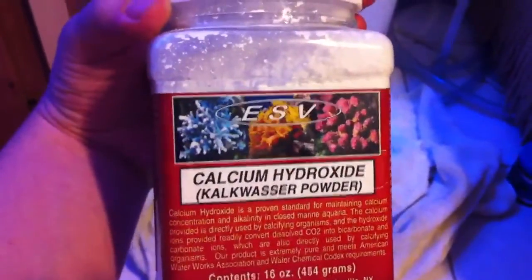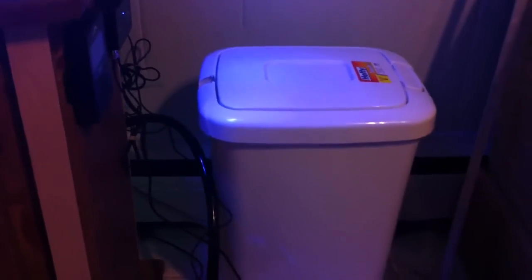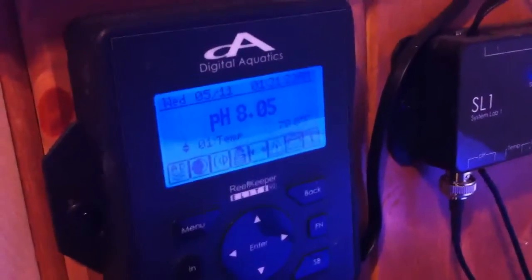This is the first video I'm making on this — I've just added the kalkwasser powder to the auto top-off and have not dosed any of it yet. I will make updates to let you guys know how this progresses. As of right now my pH is 8.05 and my temperature is about 78 degrees. My pH is a little low and likes to stay around that area, so hopefully this method works out.